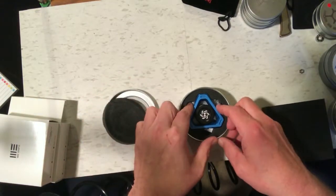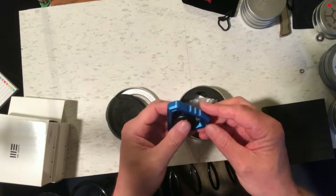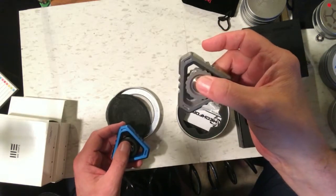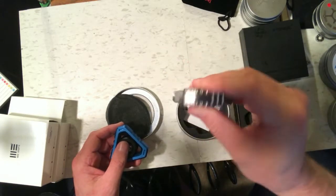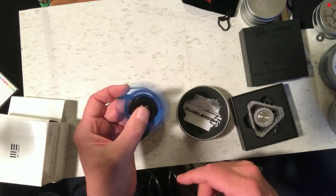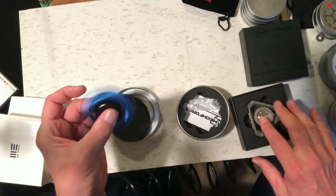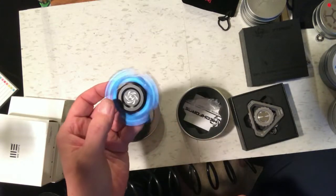Here's the next fidget spinner I'm going to review. This is the Mechforce Delta Core, and this is the aluminum version. I previously reviewed what I think is the steel version — if you look at my channel you can get my review from some time ago. I'm really interested in seeing how the much lighter aluminum version spins compared to the heavy version, which didn't spin quite as long as I thought it would. So I'm going to test out this aluminum version next.